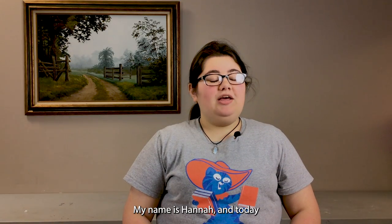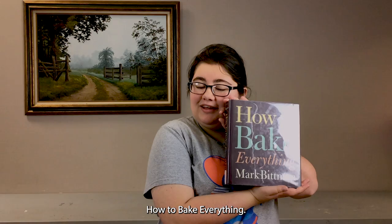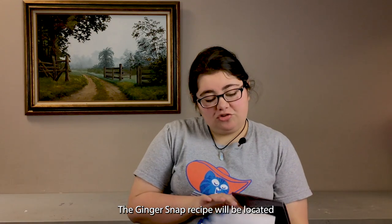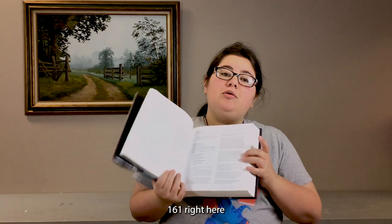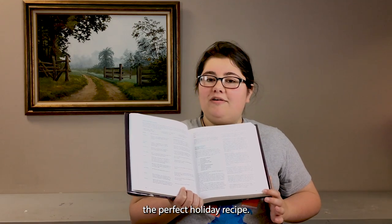Hi everybody and welcome to Cookbook Corner. My name is Hannah and today we will be making ginger snaps from Mark Bittman's How to Bake Everything. The ginger snap recipe is located on page 161 and offers multiple different selections and alterations in order to make the perfect holiday recipe.